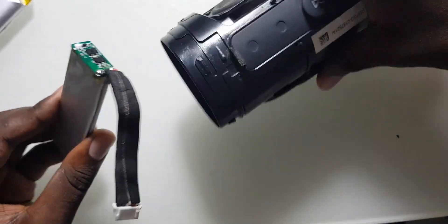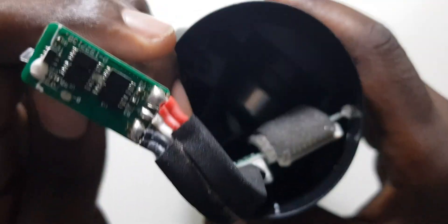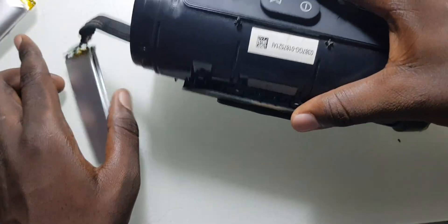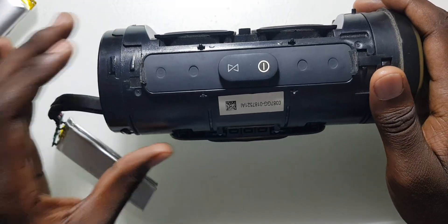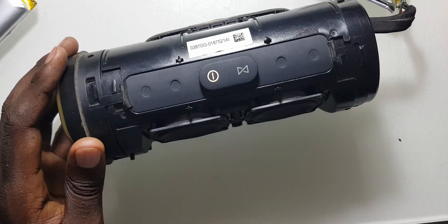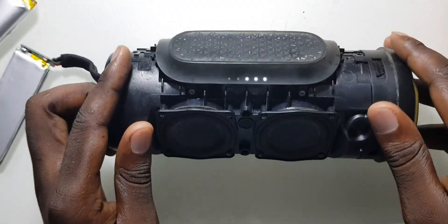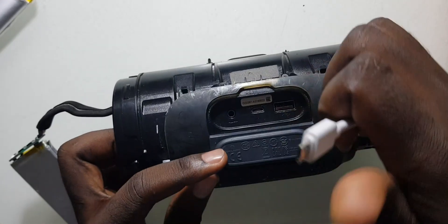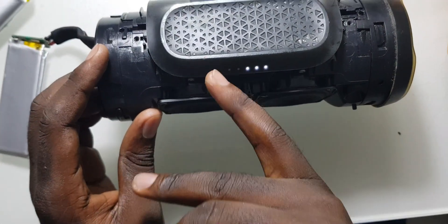Let's test. It powers up! And let me see if it can charge. Here the battery shows it's almost 60%. Let's plug in the charger and see. You can see it can still charge.